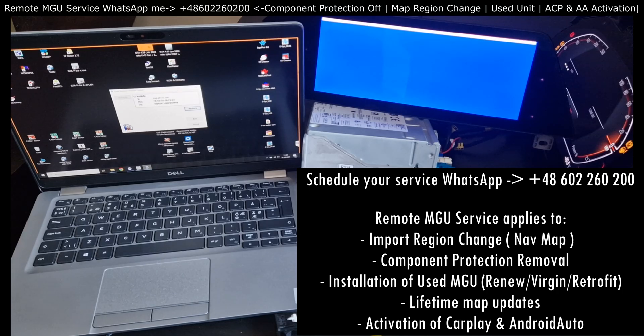You cannot have a wired CarPlay or Android Auto in BMW like in other car brands. As I mentioned, this is the most extreme use case. If you want just the import region change performed, no problem. If you want just CarPlay and Android Auto, no problem. Within this video, I'm showing the whole range of services that I'm offering.